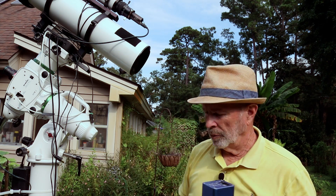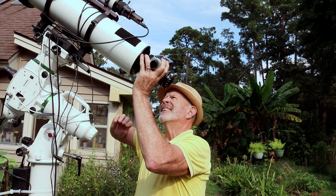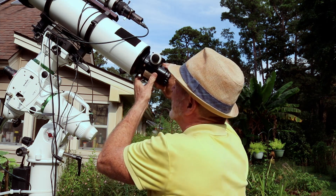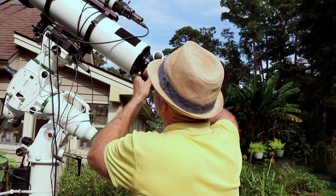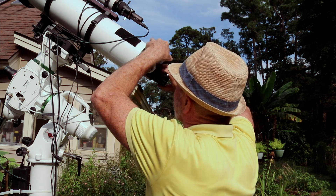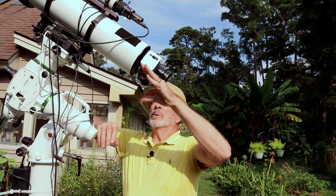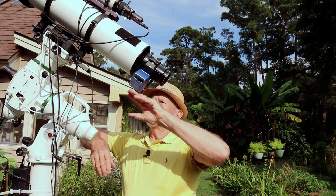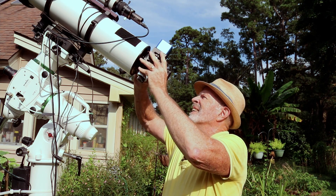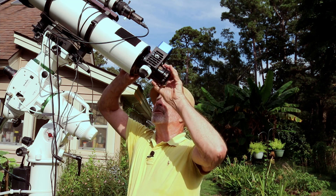Now the next step is to put the collar back and just screw it back in — easier said than done, but let's do that. I can adjust this if I want to. You don't want to make it too tight, just finger tight.